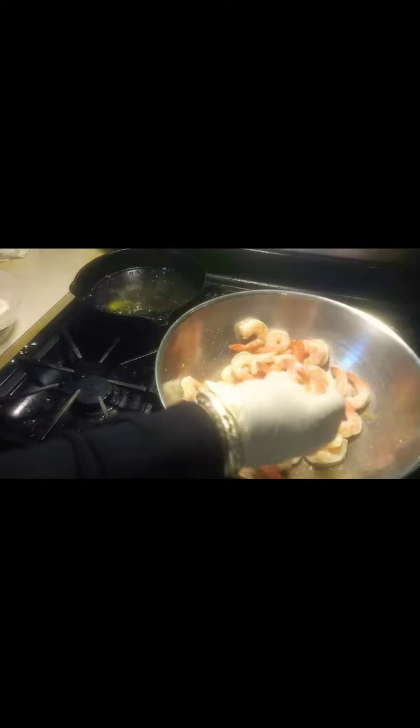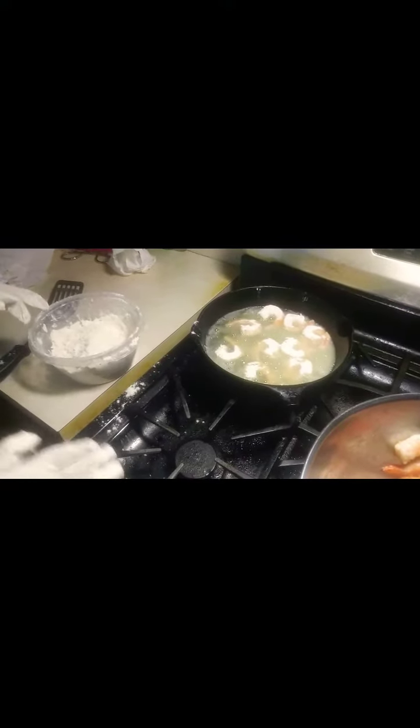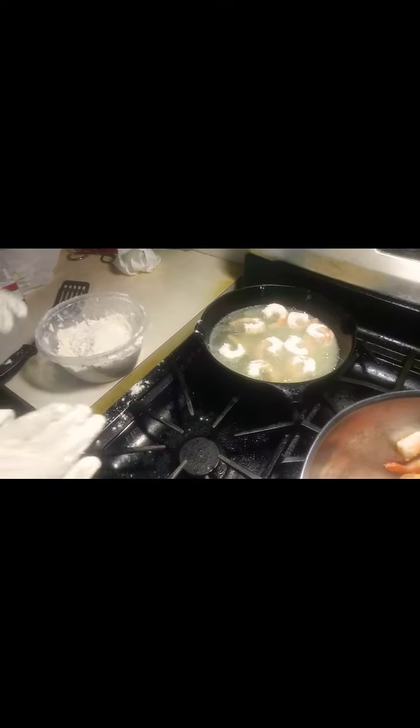Make sure you get a nice little crust on them, then drop them into fresh grease. Don't squish them up together — give them a little bit of space — and they'll be golden brown in maybe about 10 minutes. You'll have a nice quick easy meal.